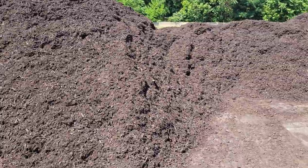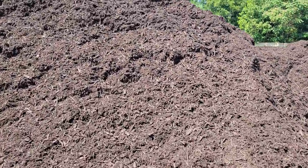I ran out here to the depot and I wanted to show you my chocolate brown mulch, double shredded.